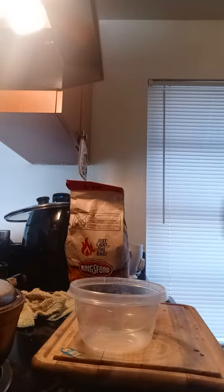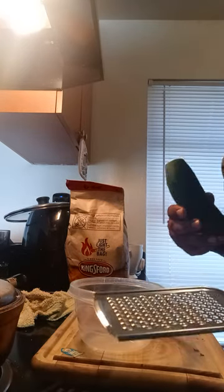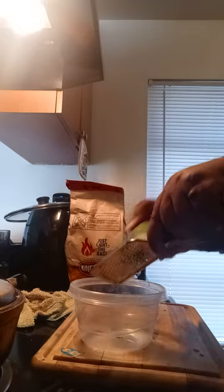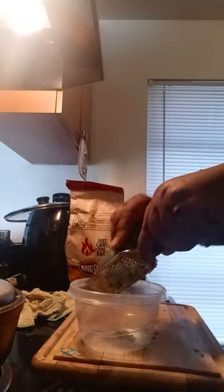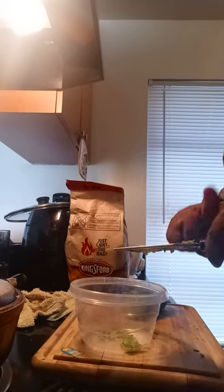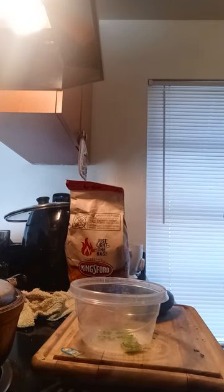Here's your cucumber. Here's a grater — what you do is you grate the cucumber inside your bowl, your dish or whatever you have. Do it as much as you like.